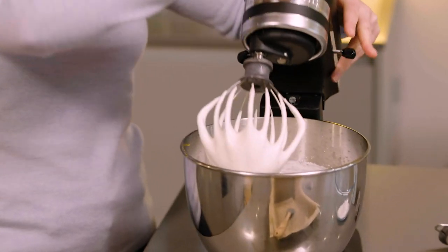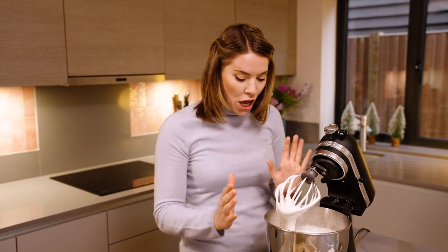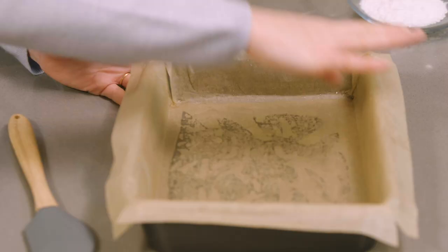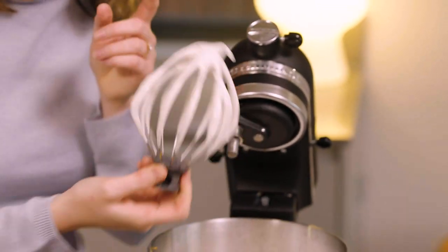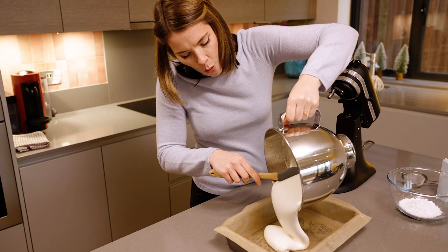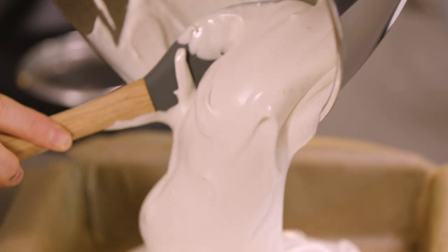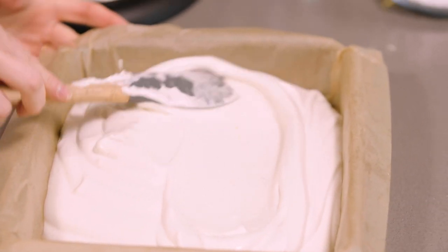Look at that! You are now going to decant this into a mould — I've just lined it here with greaseproof paper and a bit of oil, a very light neutral-flavoured oil — in a roasting tin or a tray or anything that's got a nice high side to it. You want your marshmallow to be of a lovely thick but pourable consistency — like freshly fallen snow. It is so beautiful, velvety, soft and fluffy, which is what marshmallow has to be.